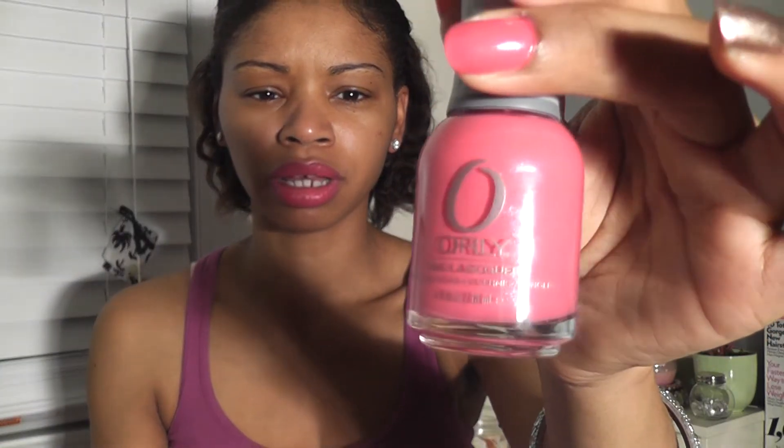Right now, this week, I am rocking my pink shimmer in Fiesta. This is Orly Pink Shimmer — it's like a metallic shimmer pink.